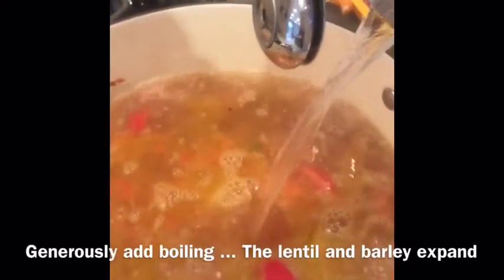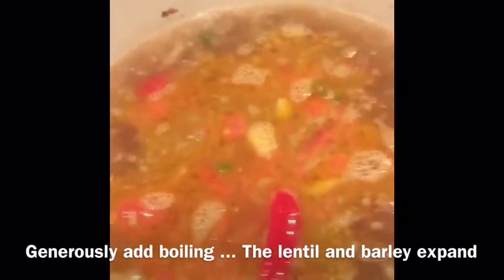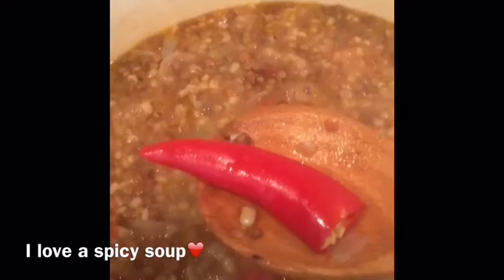We're going to let this cook for about an hour. I'm going to take the chili pepper out so the soup isn't too spicy — although I love a spicy soup, not everybody does.